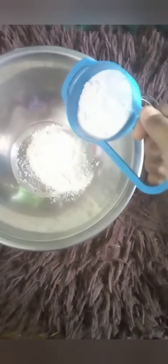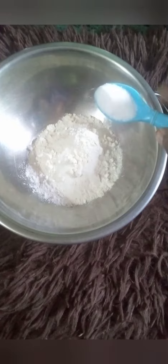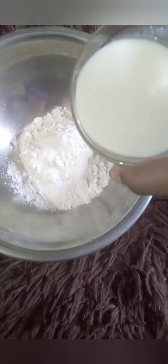First of all we have to take a bowl and put in half cup of all-purpose flour, then one-fourth cup of powdered sugar, then a pinch of baking soda and a pinch of salt as per your taste, and then half tablespoon of baking powder.